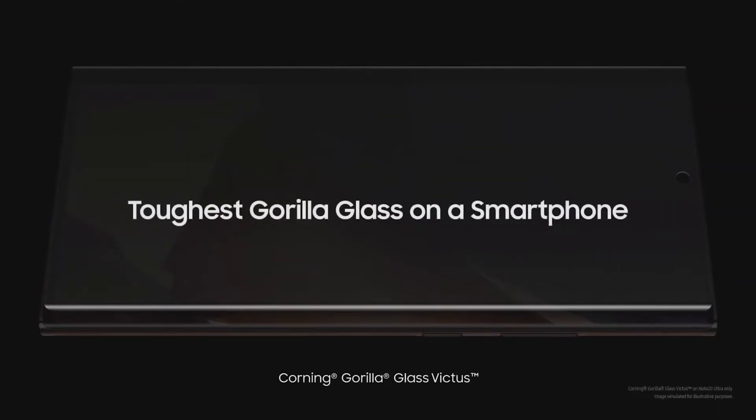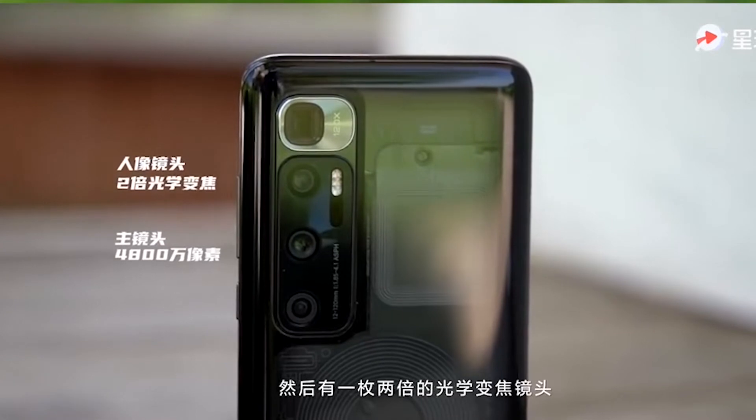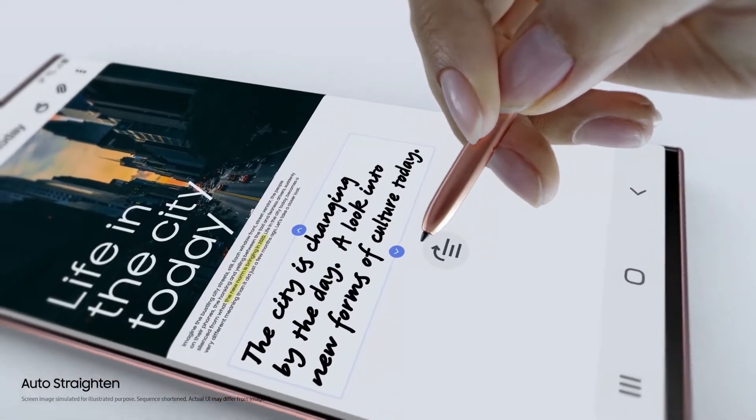The Note 20 Ultra has new Gorilla Glass Victus protection on the front and rear, whereas we don't see any kind of protection on the back panel of the Mi 10 Ultra. The Note 20 Ultra is definitely the better device in terms of build quality and it also comes with a more beautiful design.